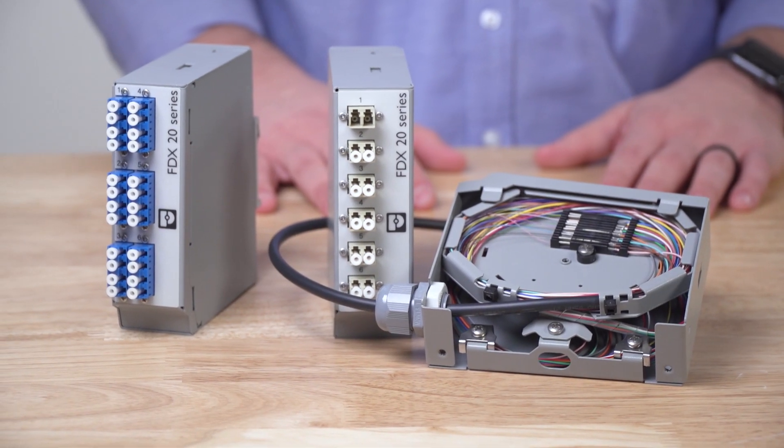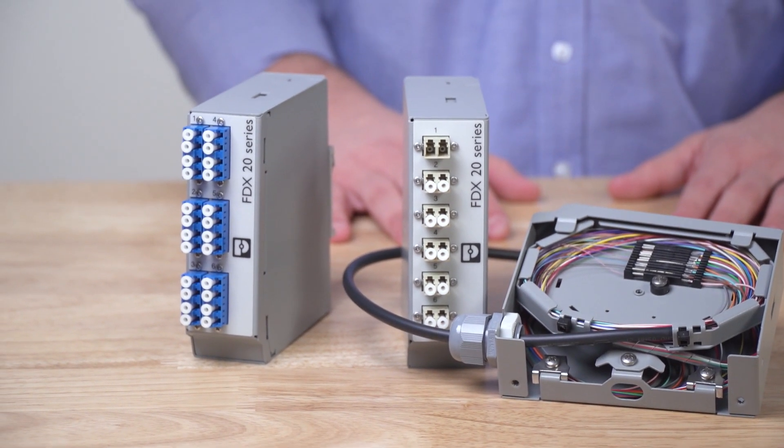Hello everyone. I'd like to show you the latest in our fiber optic line of products, the FDX20 splice box. These splice boxes are designed with cross-selling in mind.